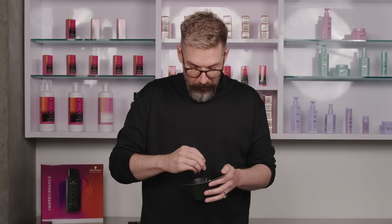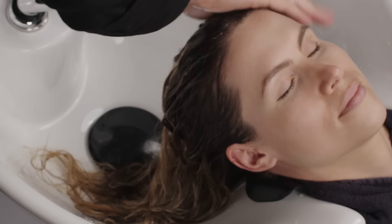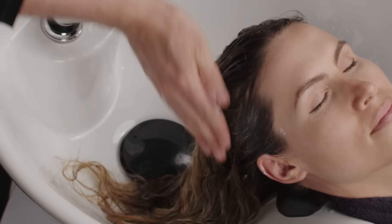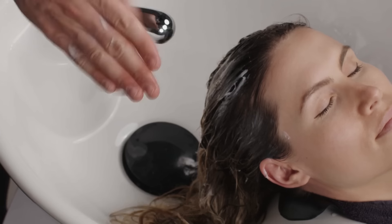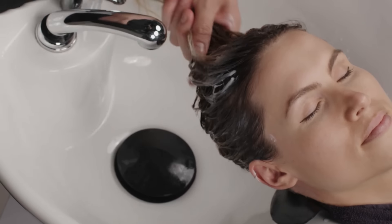If you really want to add value to the service, take your client back to the chair and mix this in front of them so they can physically see that this is a customized treatment strictly for them. But today we're going to apply this right at the bowl. I put some in my hands and work it through — I get to massage it into Jamie's hair. We'll let this sit for 15 minutes, then we'll rinse, and then we'll show you Jamie's after look once we give her a really good blowout for her final reveal.